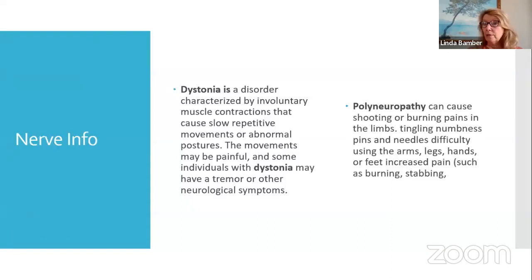Polyneuropathy can cause shooting or burning pains in the limbs, tingling, numbness, pins and needles, difficulty using the arms, legs, hands, or feet, with even burning and stabbing pain. You may not have all those symptoms, or somebody you're trying to share the WaveWatch with may have just some tingling. There isn't any reason why you couldn't play the polyneuropathy folder for them also. You're covering all the bases.